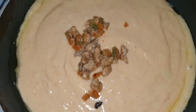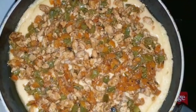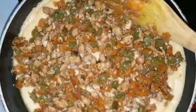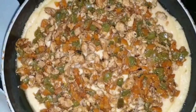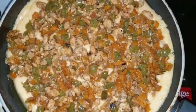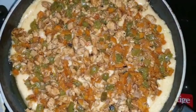Spread the topping as evenly as possible — it may stick a bit as you spread it on top. Now cook this on a medium to low flame for about eight minutes with the lid closed. Keeping the lid closed helps the top layer cook well, since we are not going to flip it.